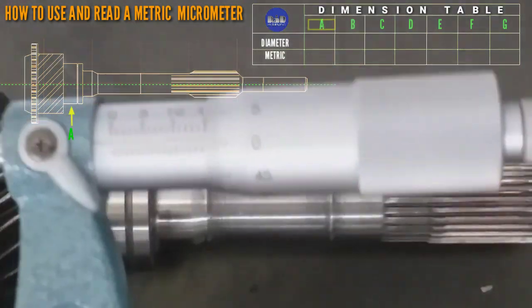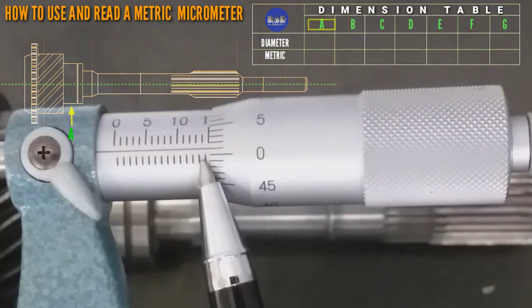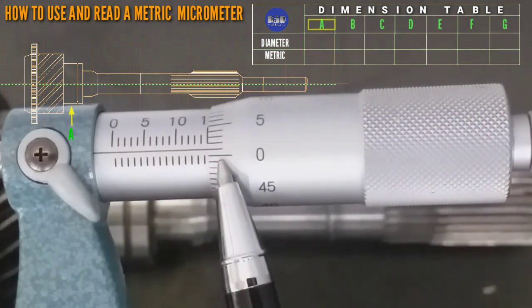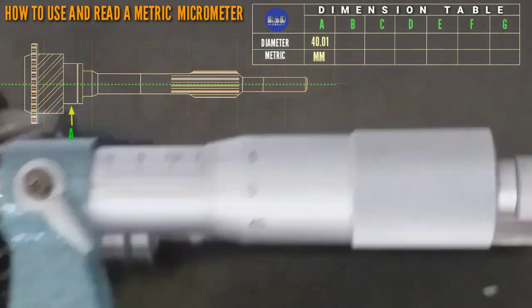Okay, so this is the reading: 25, 30, 35, 40 — so that is 40.01. One line — that is 0.01.